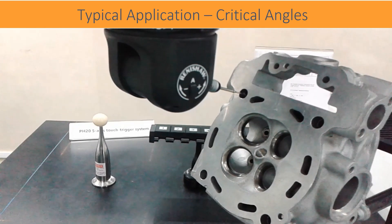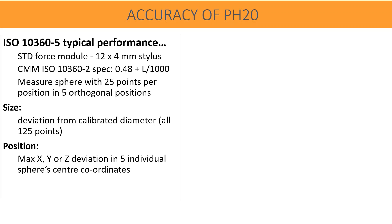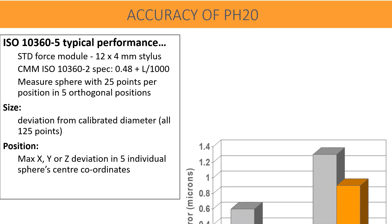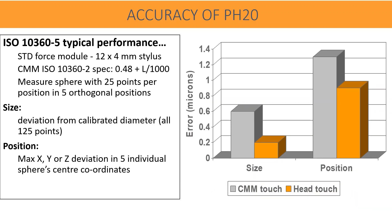With ISO 10300 and 60-5, the typical performance of the PH20 is measured. A standard force module with a 4 mm diameter, 20 mm length stylus is used. The sphere is measured with 25 points per position across five orthogonal positions. Size deviation from calibrated diameter using all 125 points, and X, Y, or Z deviation across five individual sphere center coordinates, are compared. Accuracy of head touch is found to be far better than machine touch measurement.